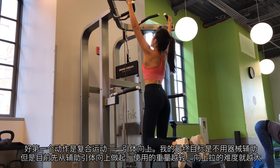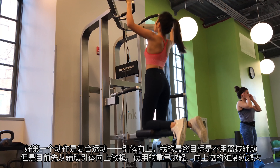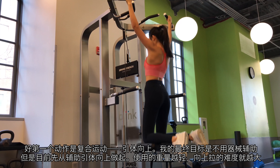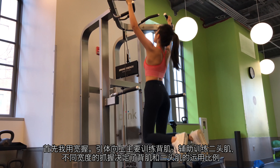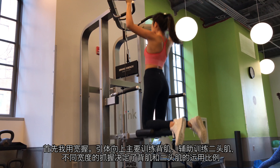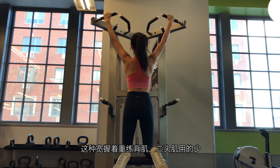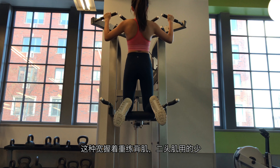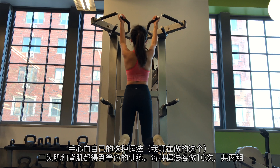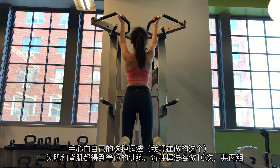Moving to my first compound movement: assisted pull-up. My ultimate goal is being able to do several bodyweight pull-ups, but let's start with this assisted machine. The lighter weight you use, the harder it will be for you to pull up. First, I did it with wide grips. Pull-ups primarily target your back muscles and secondarily your biceps. Different widths of grip give you a slightly different ratio of back and bicep engagement. The wide grip isolates your lats, taking away much of the emphasis from the biceps. The underhand alternative — chin-ups, which I'm doing now — receives high praise as both a bicep and back builder. 10 reps for 2 sets with each grip.